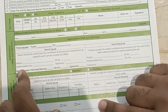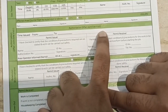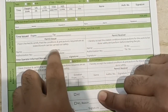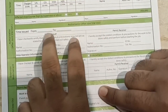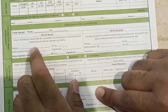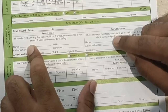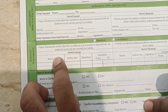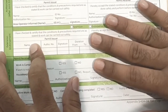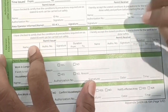The permit is authorized after a joint site visit. Both the issuer, from the client side, and the receiver visit the site together first, then the permit is issued. The permit validity is a maximum of 12 hours.